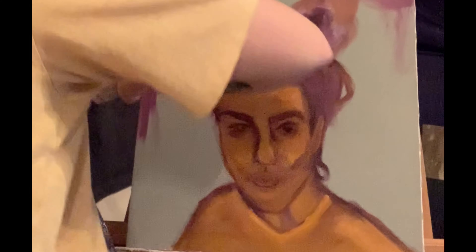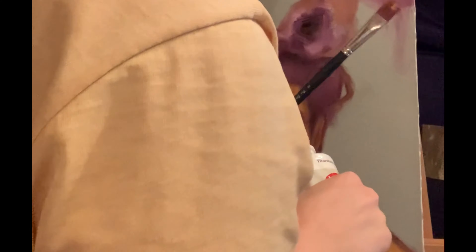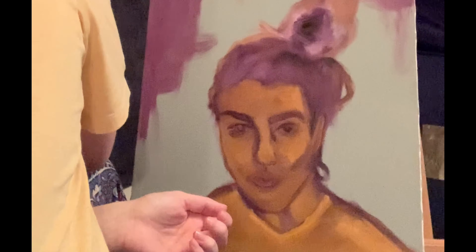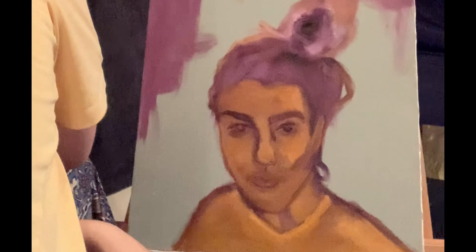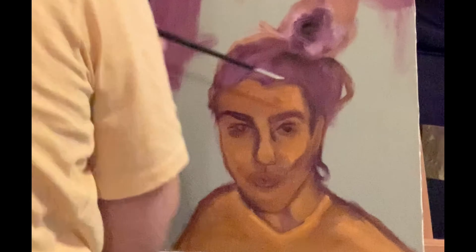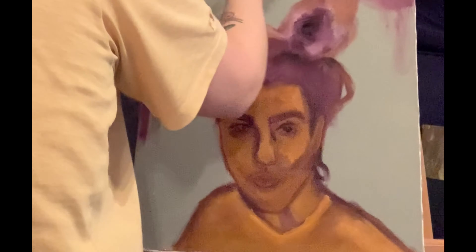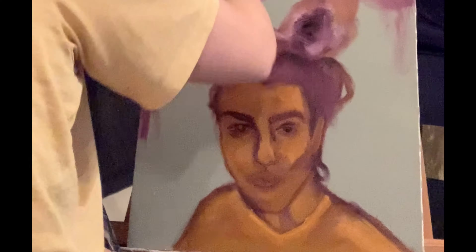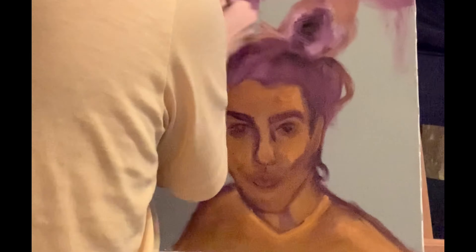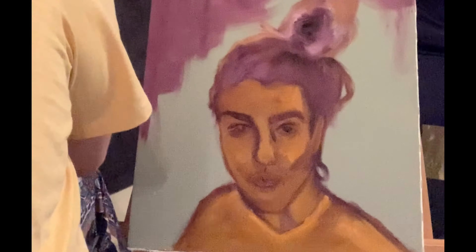That goes for not just life but also within the reference photo you're looking at. It's kind of a new trend I'm doing where I just use a set of colors. With this piece and the prior piece I worked on, I narrowed it down to cadmium yellow and violet. In our previous video I talked about how they are vibrating colors — they are also complementary colors, completely opposite sides of the color wheel.